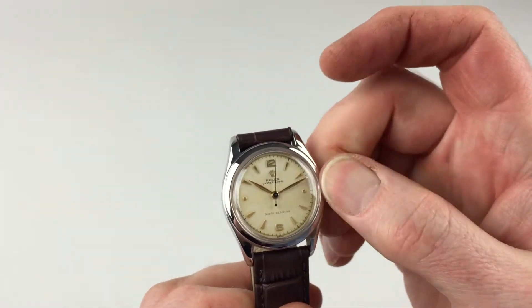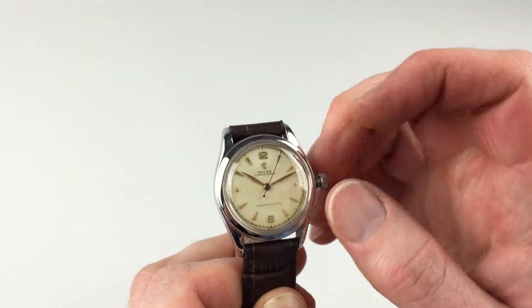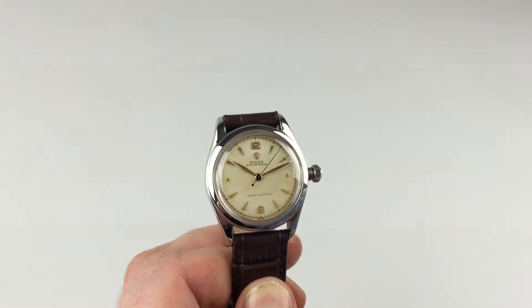First of all, turn the crown towards you, the wearer. It will then spring away from the body of the watch. Then wind away from you, until the spring feels tight.